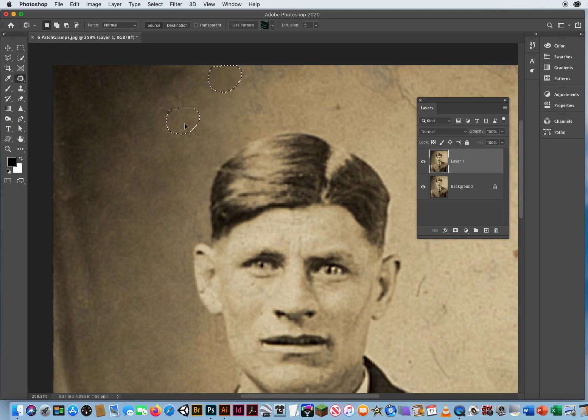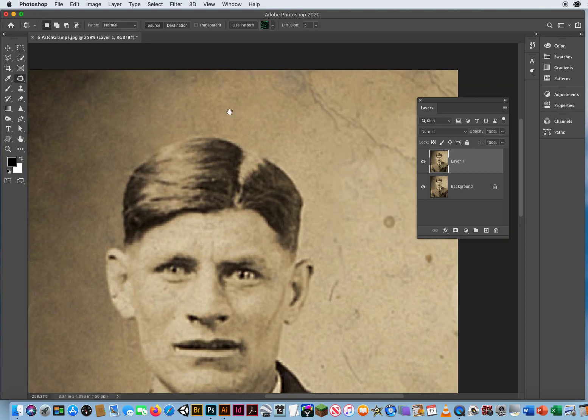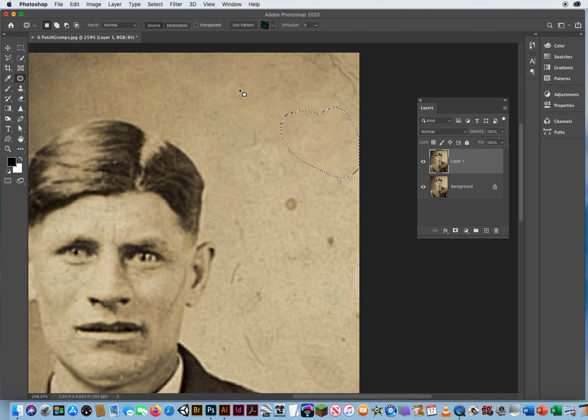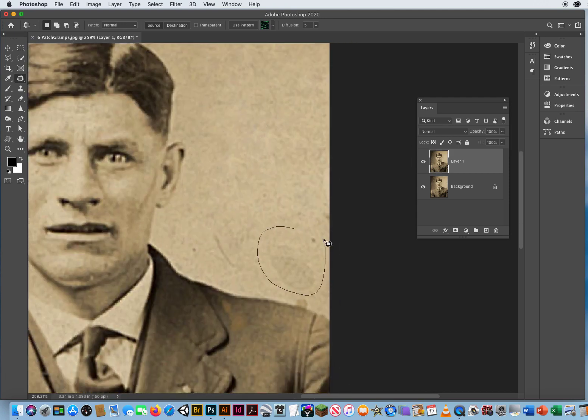I can keep going up and over his head — select, drag, select, drag. Select that stain, drag it over. Now I select part of that crease, drag it over. Now I select the other half of that crease, drag it up. Now I drag that whole corner down, drag these little spots, start moving those around just to clean up the wall. There's a huge water stain right there, but I've got a huge clean wall to drag it to. We'll just keep doing these until it looks pretty smooth.